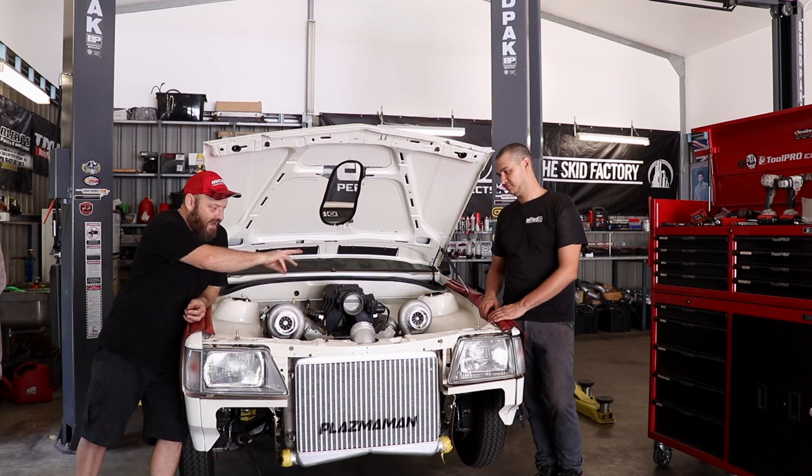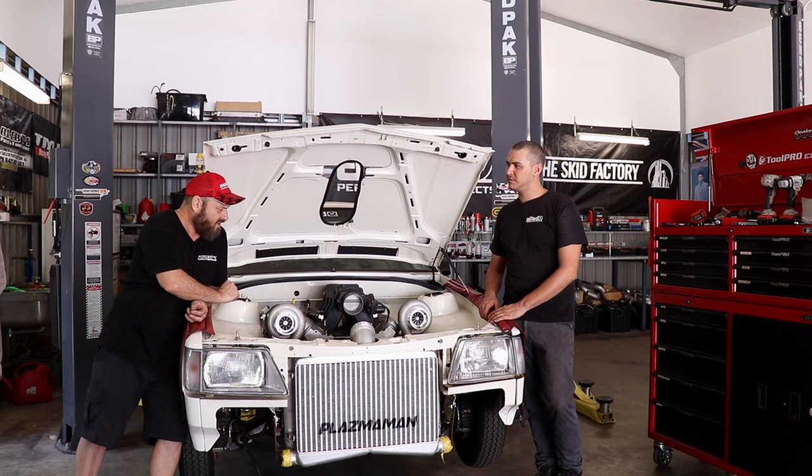The radiator needs a whole bunch of fittings welded onto it to join up to the engine, so we'll do that as well. What was the radiator from again? It is a BMW 530D, I think. It's similar to the one we used in Matt's car, but I think it's a bigger one. His was off a smaller model, so it was a little bit smaller than this.